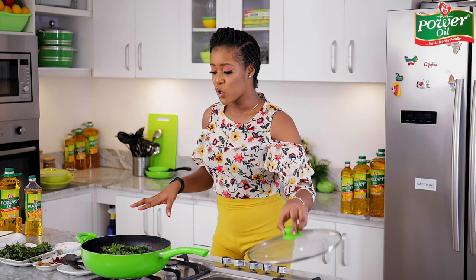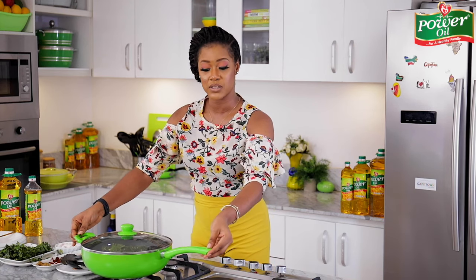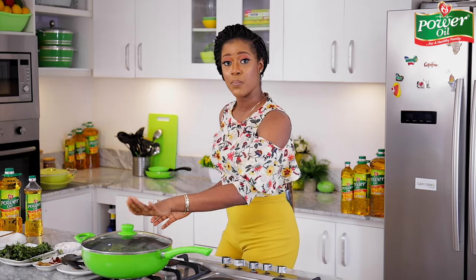What I like to do after putting in the vegetables is not stir immediately. I'll cover the pot and allow the steam to wilt the vegetables for about a minute, and then open up the pot. By doing that, it will be much easier to stir up the vegetables without making a mess on your countertop. Let's give it one minute and then come back.